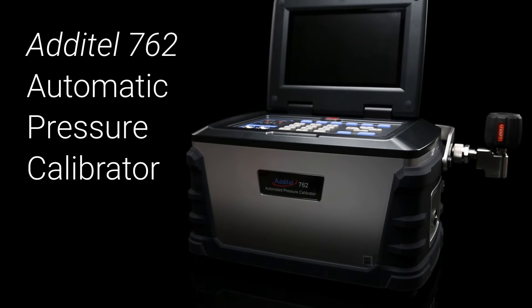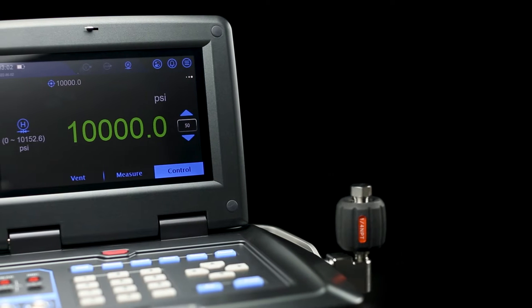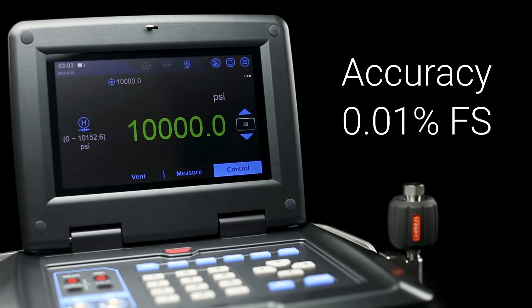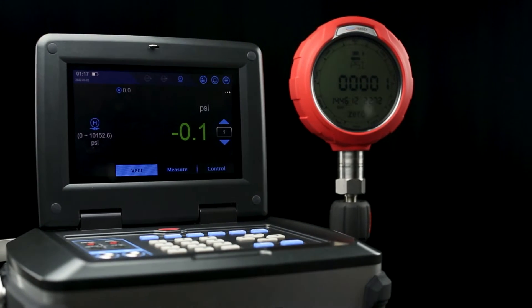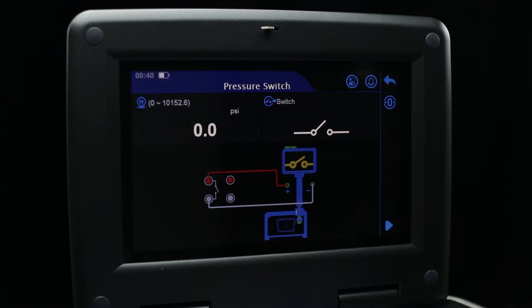The Adytel 762 is one of the fastest automatic pressure calibrators on the market, with a range up to 10,000 PSI and an accuracy up to 0.01% full span. In this video, we'll show you how to easily set up a task function to calibrate your pressure devices, allowing you to build a task library for efficient testing and data management.